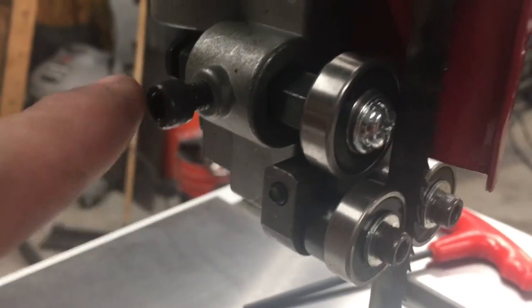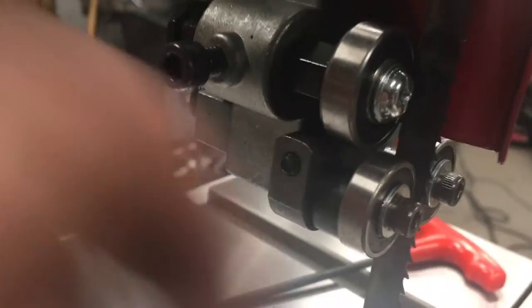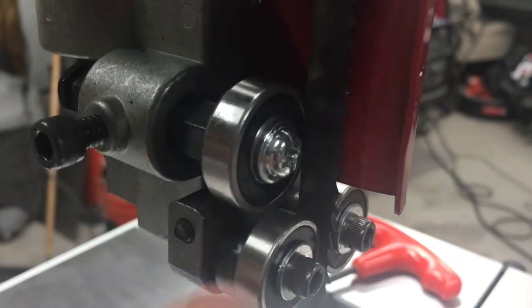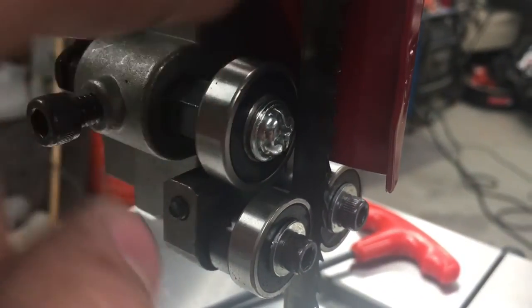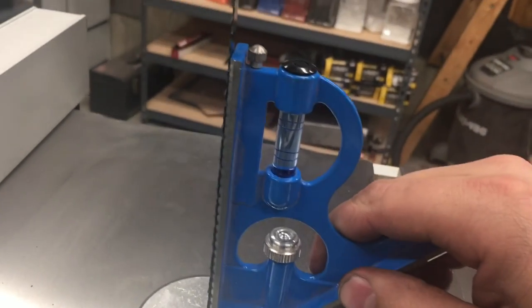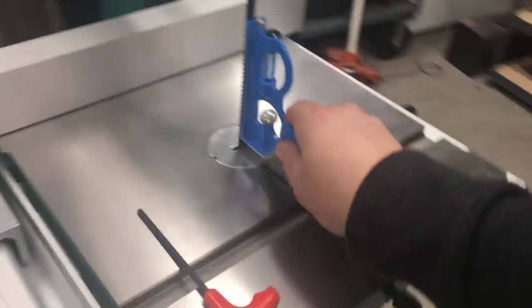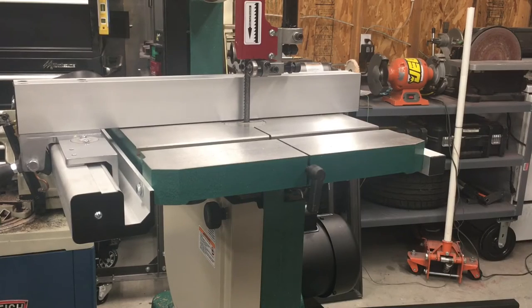You'll do this on both top and bottom, then tighten it back up. Loosen this allen cap screw, use this adjuster knob on the back side, and you want a 16-thou gap between the back of the blade and the face of the roller bearing. I've got the blade guides on top and bottom adjusted. Last thing I did was double-check that the table was 90 degrees to the blade — everything looks good. I'm going to go ahead and give it a first cut.